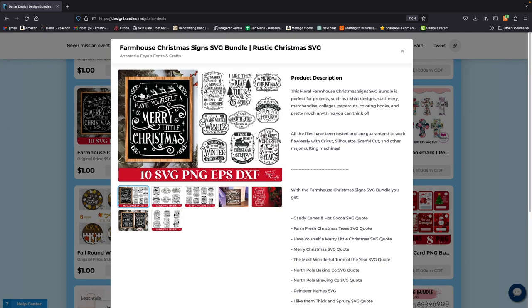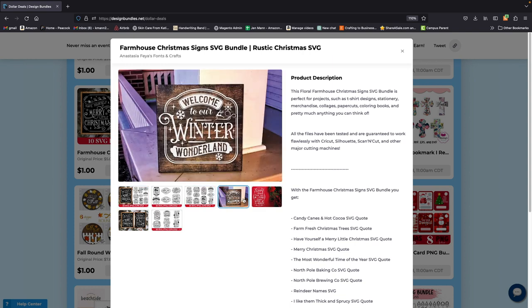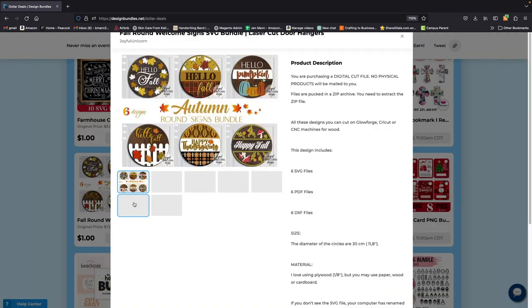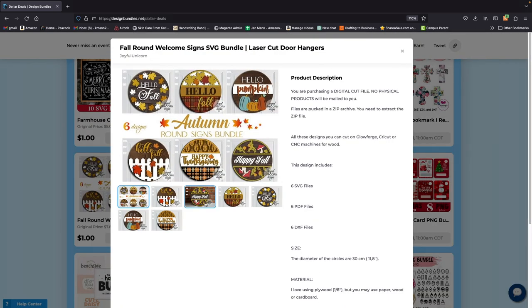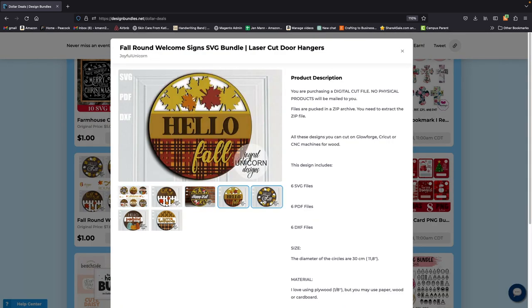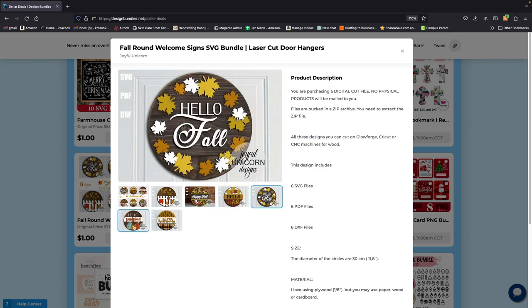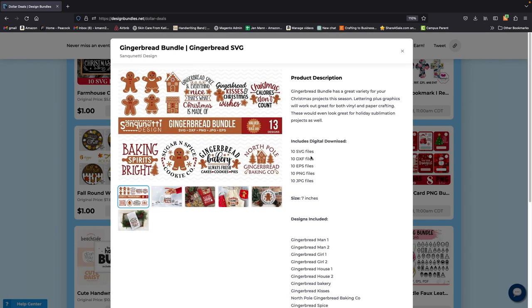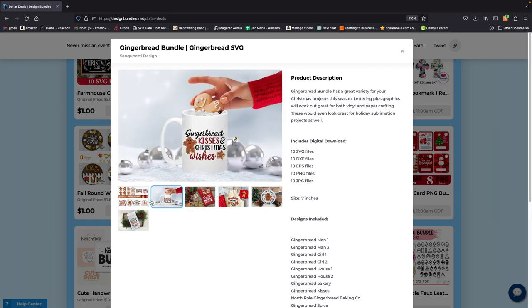Here we go again — farmhouse Christmas stuff. Cannot go wrong with that; you can make so many different things. I'm going to grab this because I want to show you guys how to make these the easy way. I love making signs and I'm going to show you how to do that. I picked up some items from Amazon — I can always leave the link when I do that video.